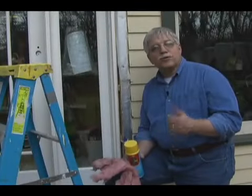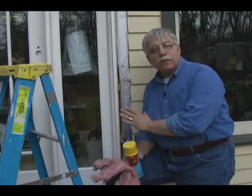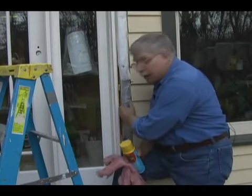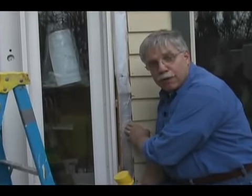The exterior door installation is going pretty well. The door is now in place. The shims are tight. I've trimmed them all off so they don't stick out. See this gap between the door jamb and the rough framing? Well, now it's time to fill that.